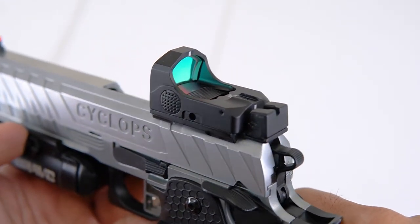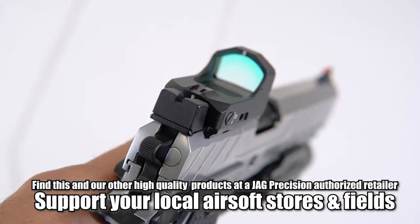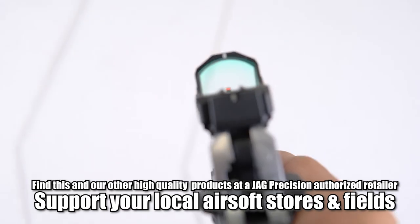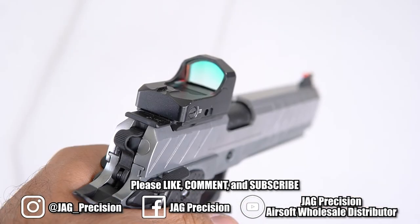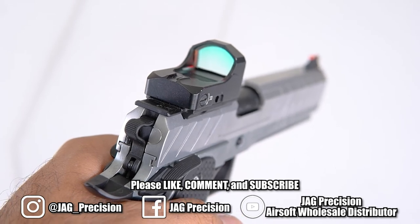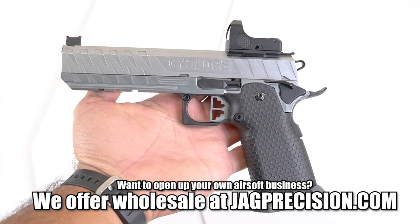Now you're ready to take this out to zero and you're good to go. This is Tang with Jag Precision — be sure to follow us and subscribe. I'll see you next time.